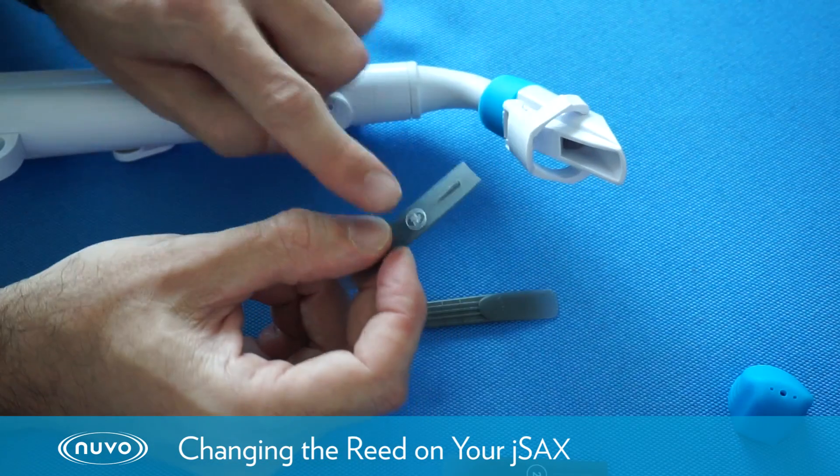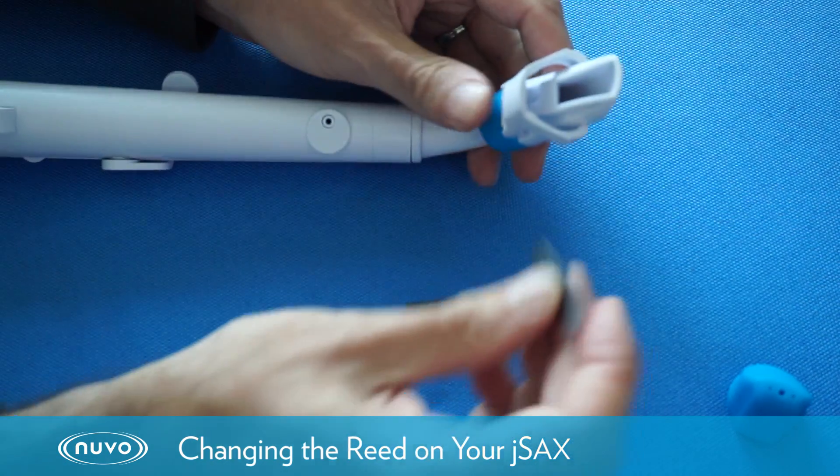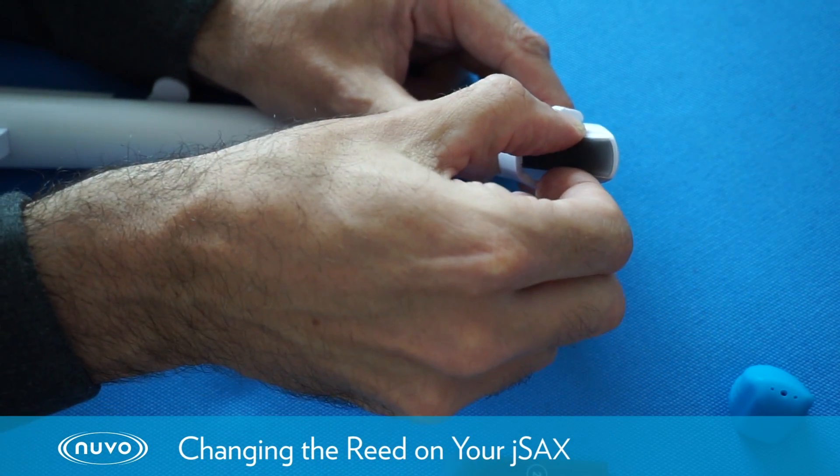To replace the reed, we're going to ensure that the rib on the back of the reed here goes into the slot on the table of the mouthpiece. That ensures that the reed will always be in the right place.